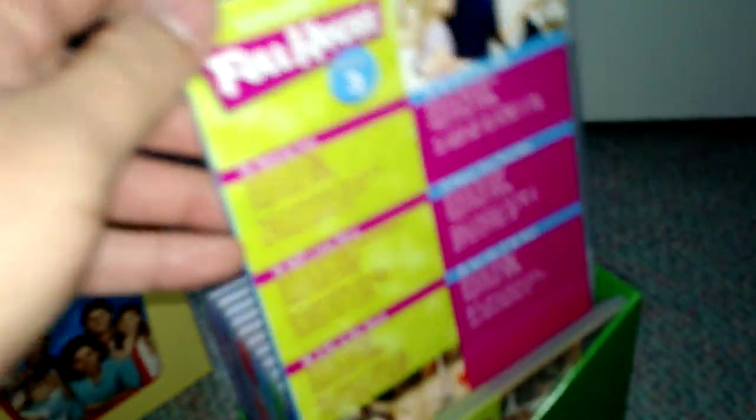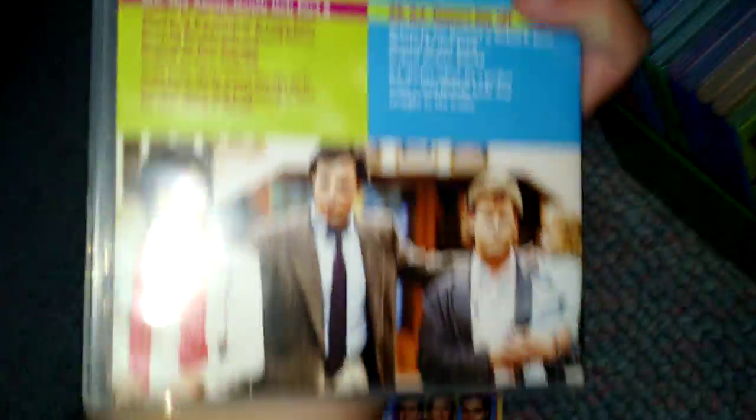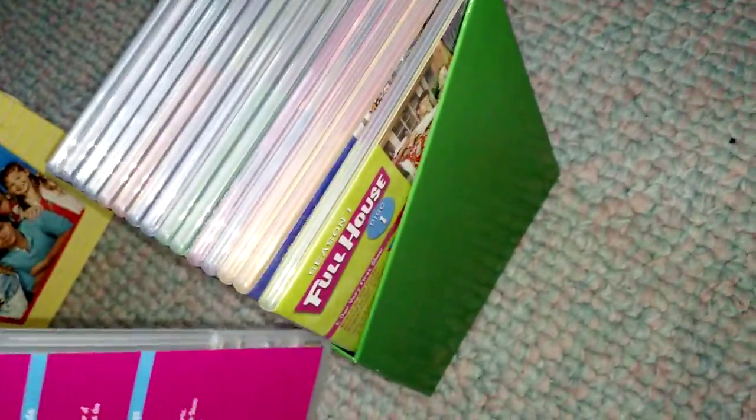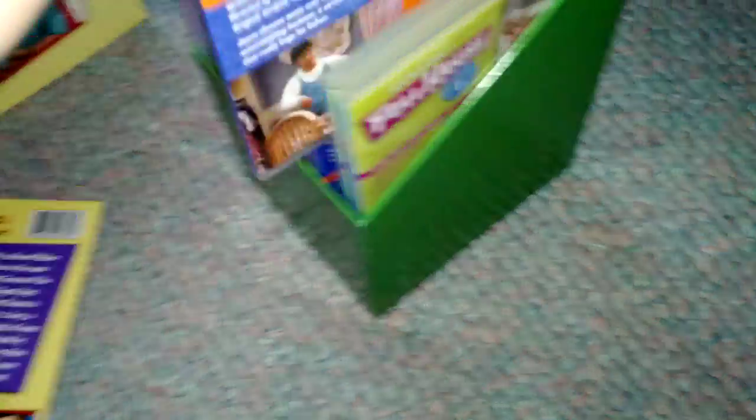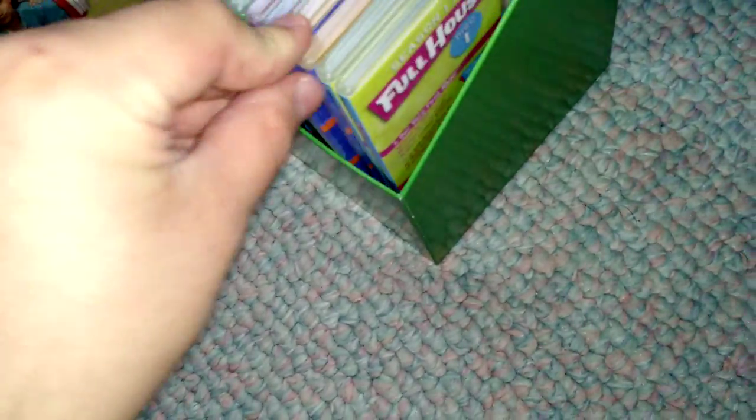I'm going to try to keep this all in order. I'm going to lift them up to show you, but I don't think I'm going to open them all. Sorry guys, if you hear commotion in the background — it's my family.